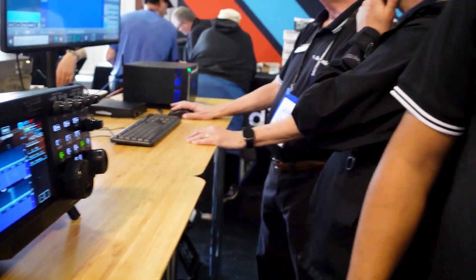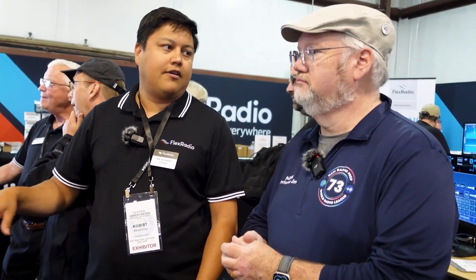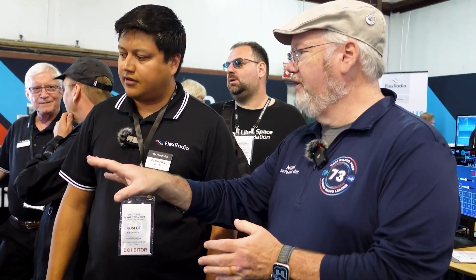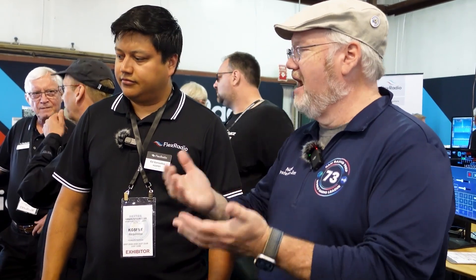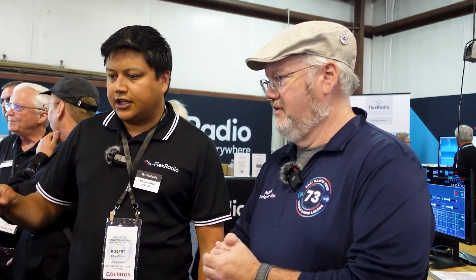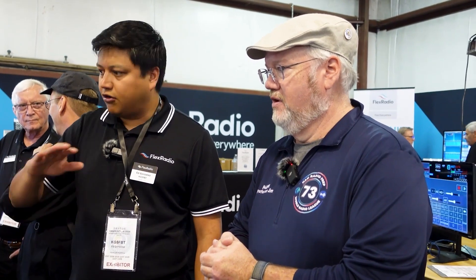I was reading about the GPS integration — so this can run as its own time server, which means you can sync up better with FT8, right? Correct. The radio itself maintains accuracy with the GPS, and we're going to roll in an NTP server so that anything in your shack can get time through the network from your radio via GPS. The GPS sync is across all the 8000 series models. All models have the GNSS module that provides timing and GPS reception, and there's still a GPS disciplined oscillator option you can add as well.